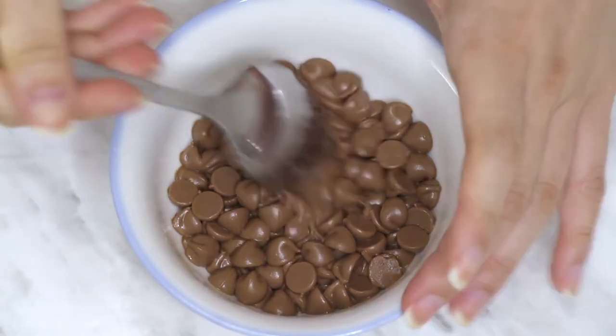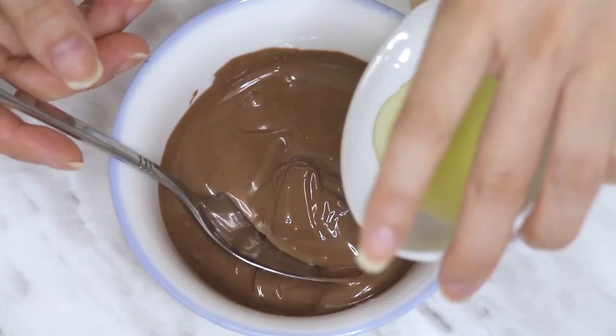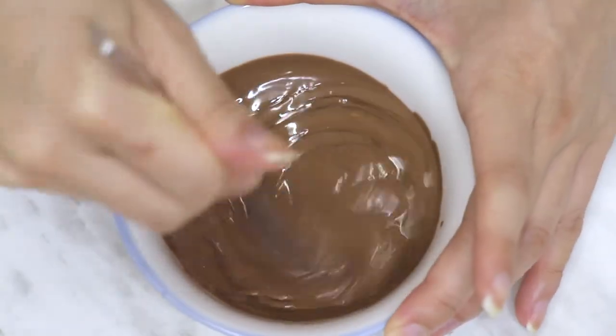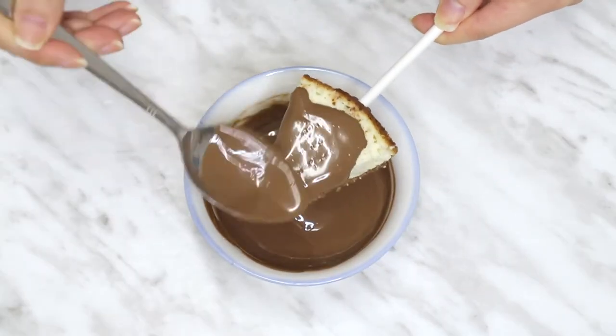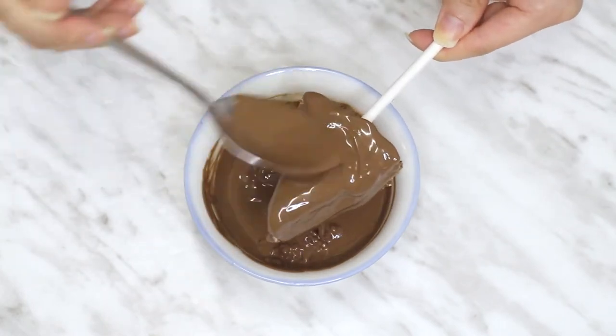Melt more chocolate chips down. If you need to, add a little bit of a neutral oil until it's thin enough to run off and coat the cheesecake. Coat the cheesecake with chocolate and place it on a non-stick surface or baking paper to cool. It'll help the chocolate set if your cheesecake is cold from being in the fridge.